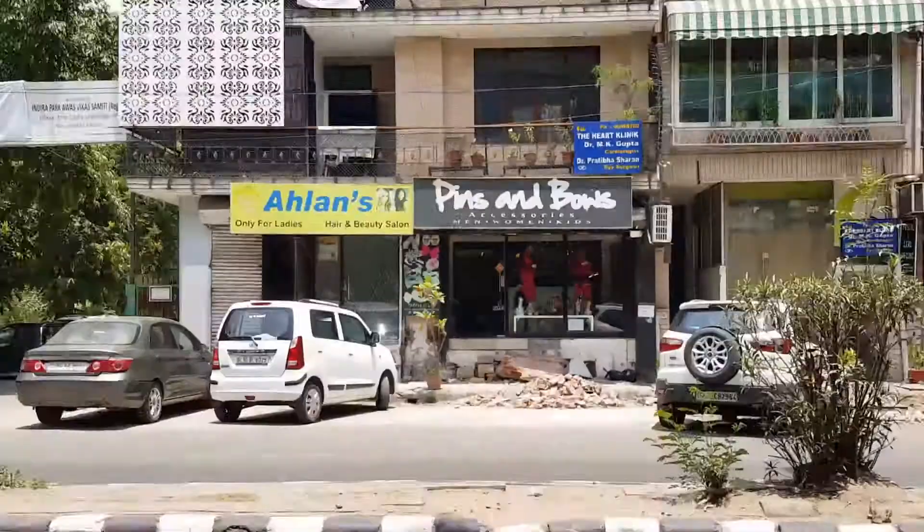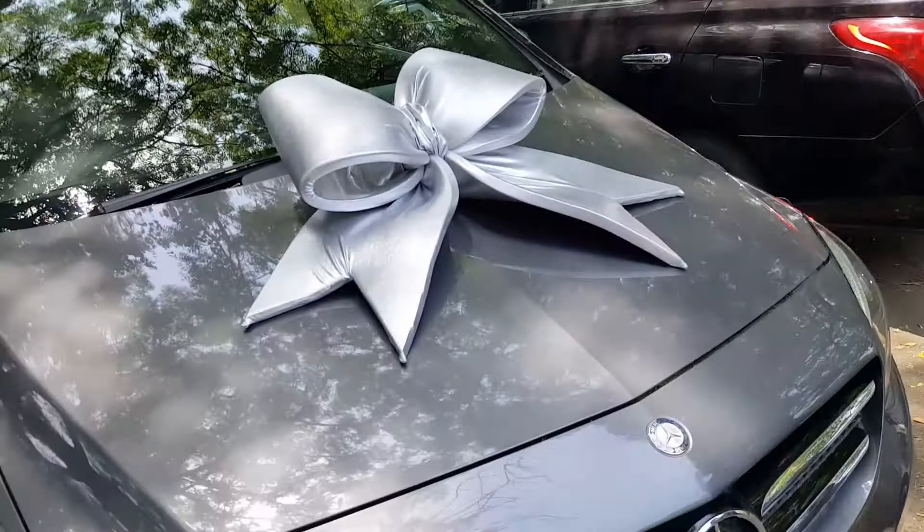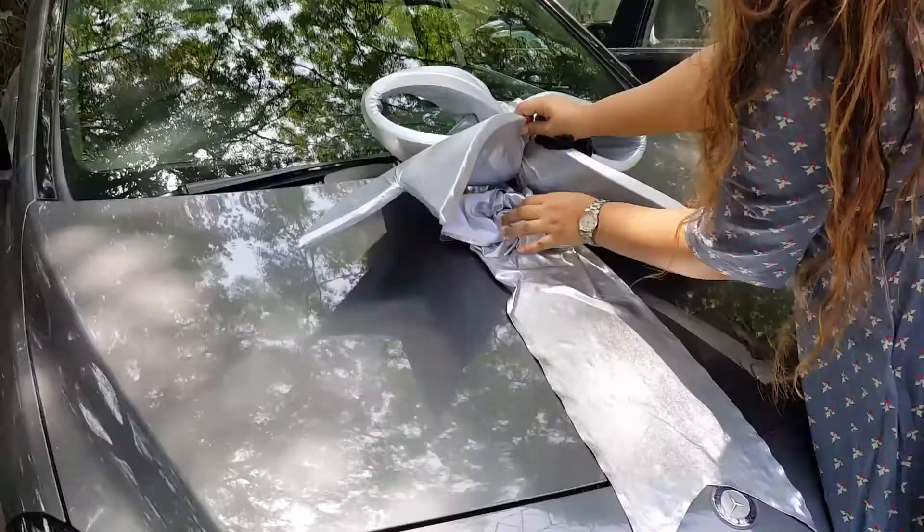Guys, we are at Pins and Bows and we have made a new car bow. Look at it! This is our new car bow and it is going for Ford EcoSport, the sunroof car.